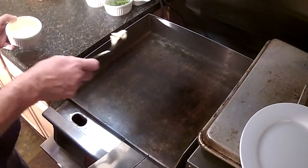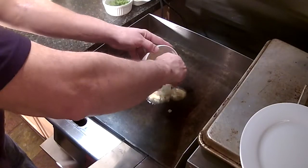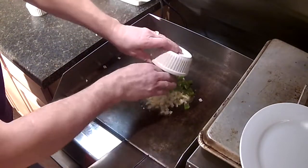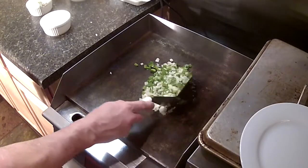We're going to start off with a little softened butter on the flat top, put a little onion down there, and some diced jalapeño pepper. We're going to caramelize all this up pretty good here for a few minutes.